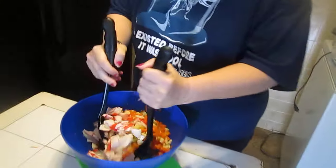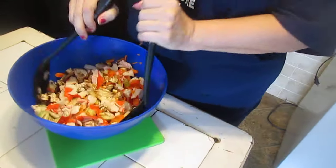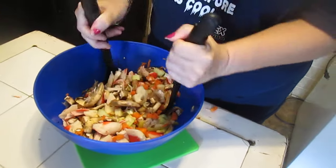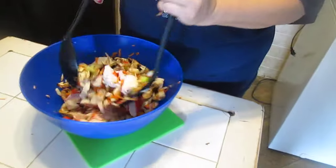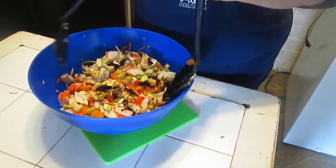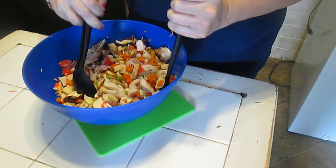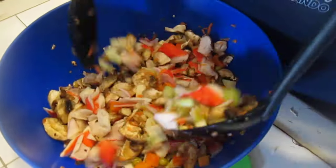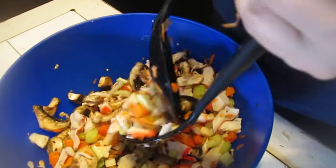I don't like stirring, I like tossing. We're going to add a salad dressing to it. Go down to the bottom and lift up — see how this works, it mixes it up really really well.